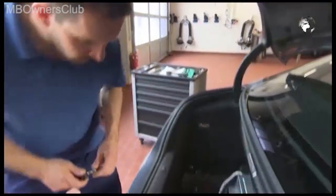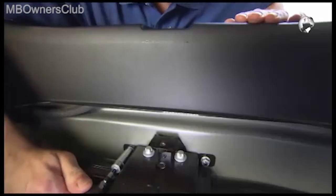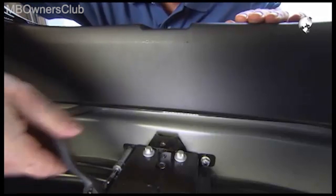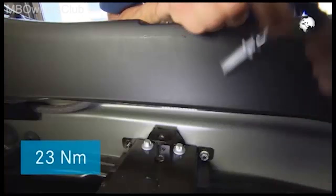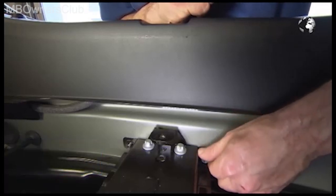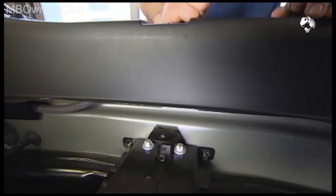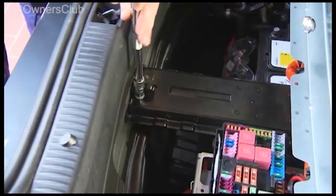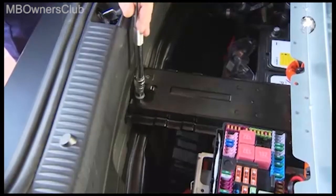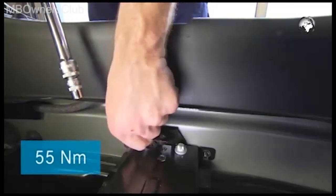The crash strut must also be removed. First, unscrew the two nuts. When reinstalling, tighten them with 23 Nm of torque. This is followed by the two screws on top of the strut. Upon installation, tighten them with 55 Nm of torque.